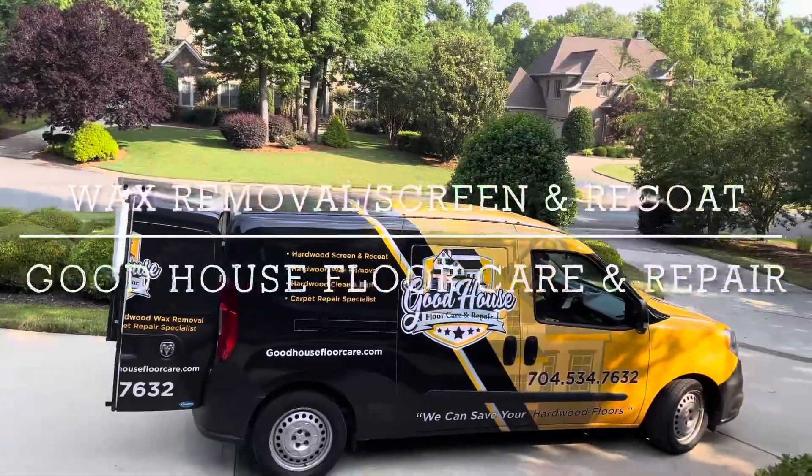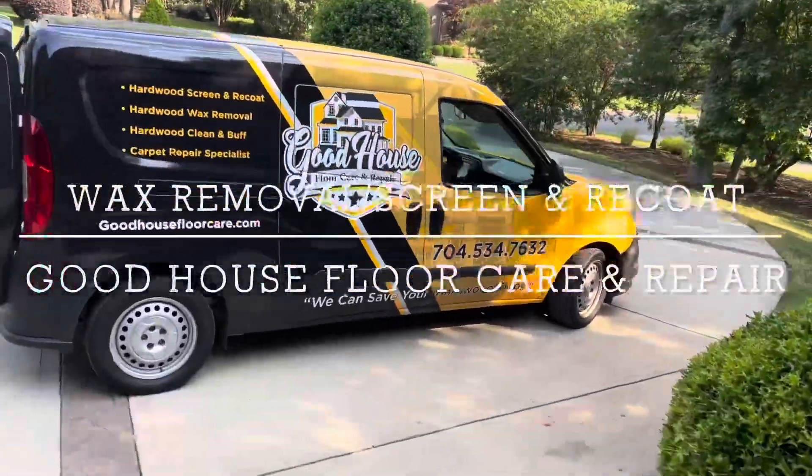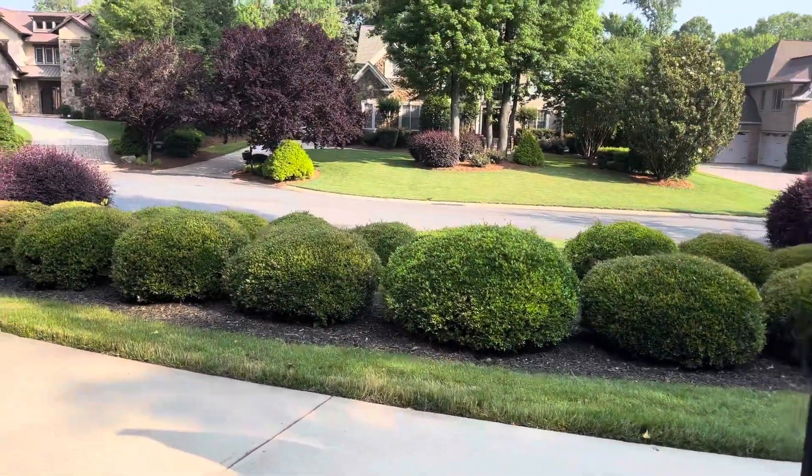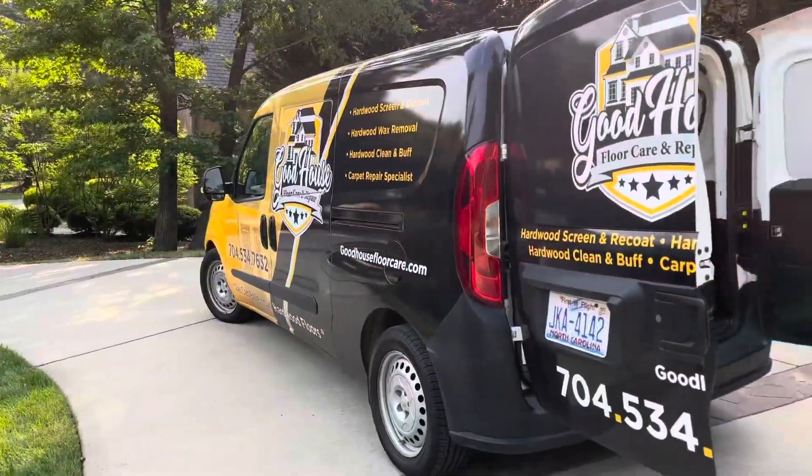Good morning Facebook and YouTube. Anthony with Goodhouse Floor Care here. I'm over here in Waxmore, North Carolina in a beautiful development. There goes the Goodhouse Mobile.